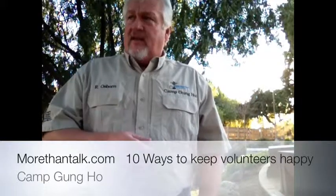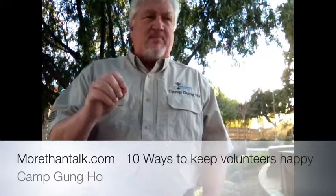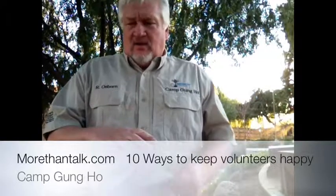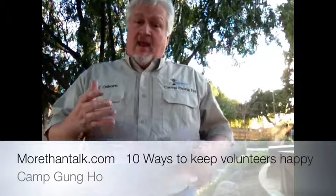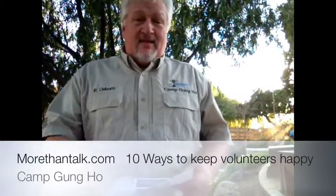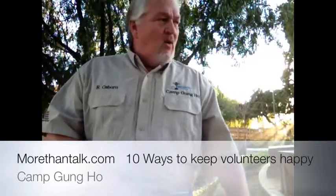We're going to go through all ten. First one, number one is you need to be prepared. When they show up for something, be prepared for them. Don't have them sit around waiting for you to have something for them to do. Be prepared and make sure that they're busy the minute they get there. If they're hanging out and not doing anything, that sends a message that you're not ready — why should they be ready?